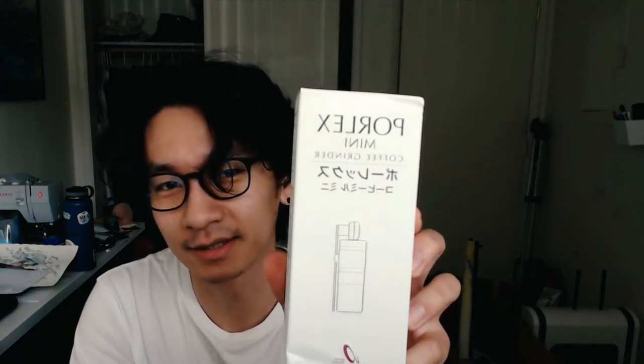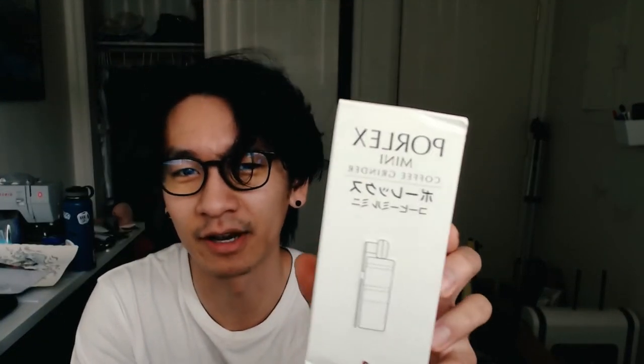It's a Porlex Mini coffee grinder — ceramic coffee grinder. I do a lot of pour overs, as you saw in my first video — that's basically my morning routine. So I wanted to get all that morning routine out of the way, like going to the coffee shop and waiting for them to make coffee for me. I can just do it all myself. Some instructions in Japanese — that's kind of helpful.